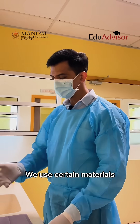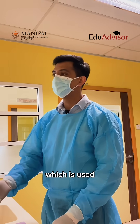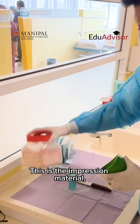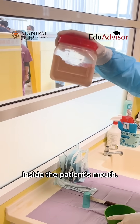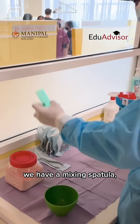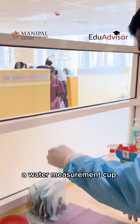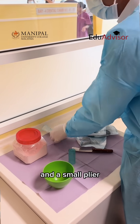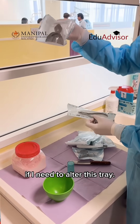We use certain materials to mix the material which is used to make the impression. So this is a rubber ball. This is the impression material which will be placed inside the patient's mouth. And then we have a mixing spatula, a water measurement cup. Then we have two trays which are used to make the impressions, and a small plier if I need to alter this tray.